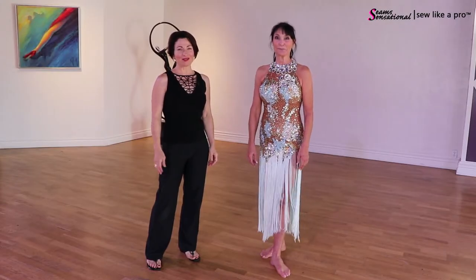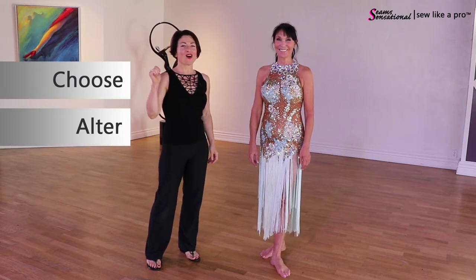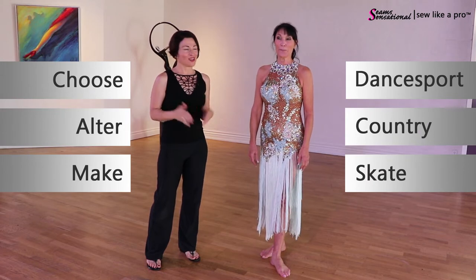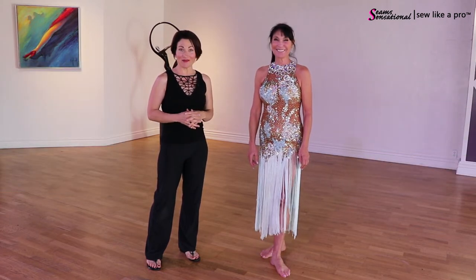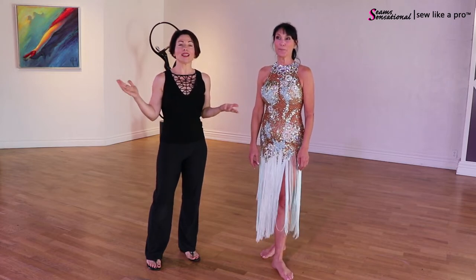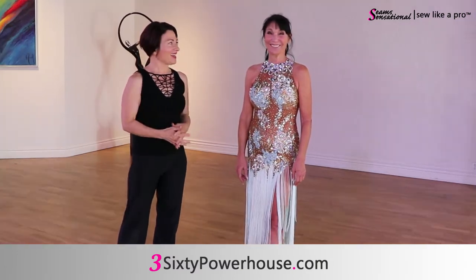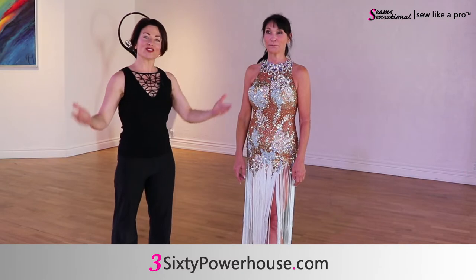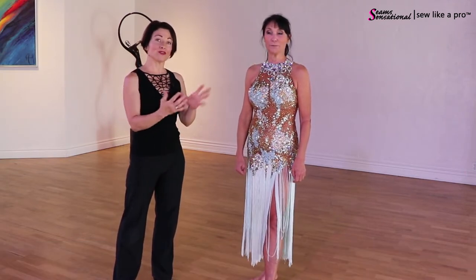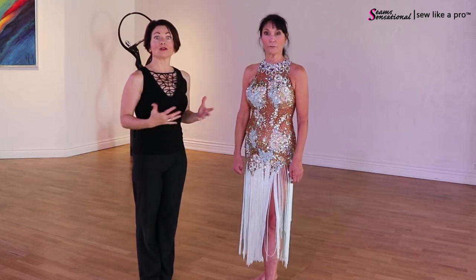Welcome to Sew Like a Pro Time. I'm Teresa Sigmund and you are in the right place to learn to choose, alter and make the dance sport, country and skate dress of your dreams. In today's video I have with me Nancy who lives in Oklahoma City, Oklahoma, and we are filming in this amazing studio, 360 Powerhouse Entertainment in Oklahoma. I took over their studio as I'm prone to doing, and Nancy agreed to model her dresses. We're actually going to do two dresses for her and talk about how she feels in each dress.